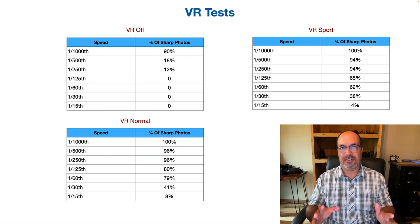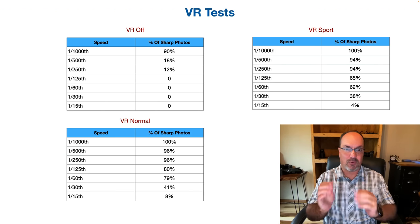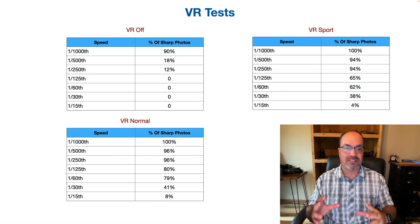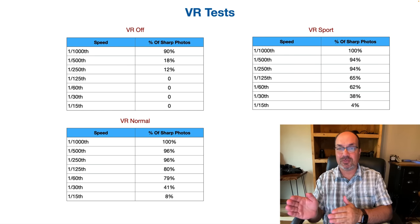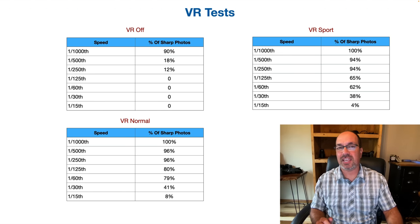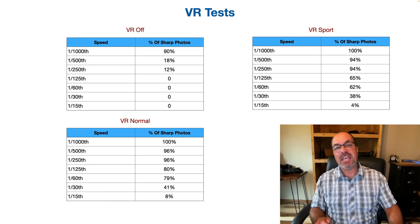One thing I've been finding is that VR normal sometimes seems a little more effective than VR sport. The problem is VR normal kind of bounces around in the viewfinder because the VR group is recentering between shots, which can be disorienting. So most of the time, even though my numbers are slightly better with VR normal, I'll leave it in VR sport unless I'm dipping into really low shutter speeds — say under 1/25th — which is genuinely low at 600mm.